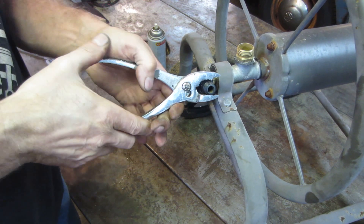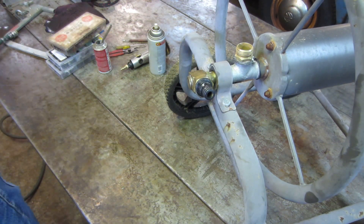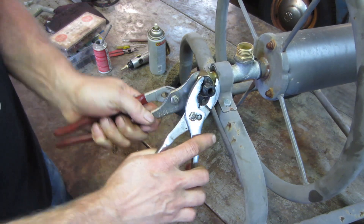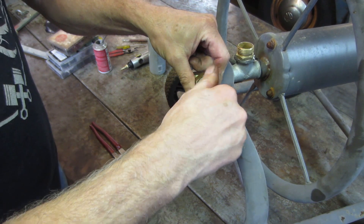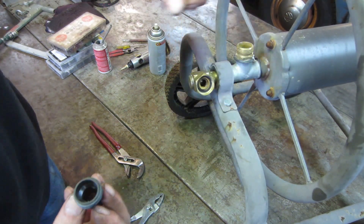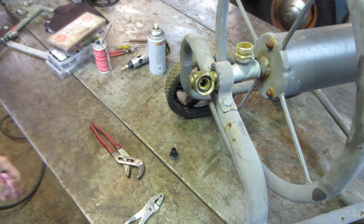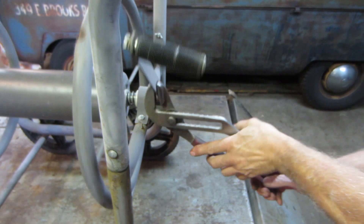Might have to bust that sucker out — let's see if it'll unthread though. Still got that o-ring in there too, that's good. But that's got a crack right through it — there's your problem. Let's fix that handle. That's probably where it got thrown out of the truck into the scrap yard.